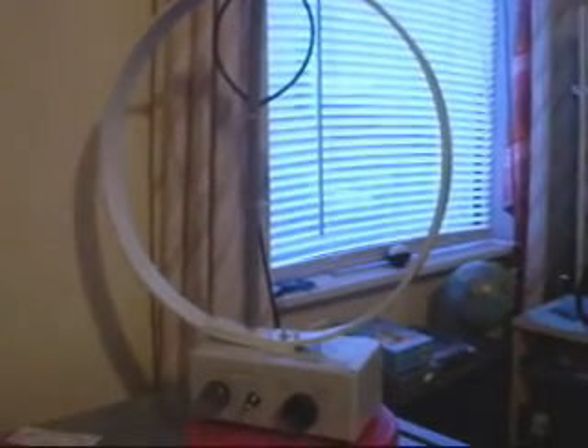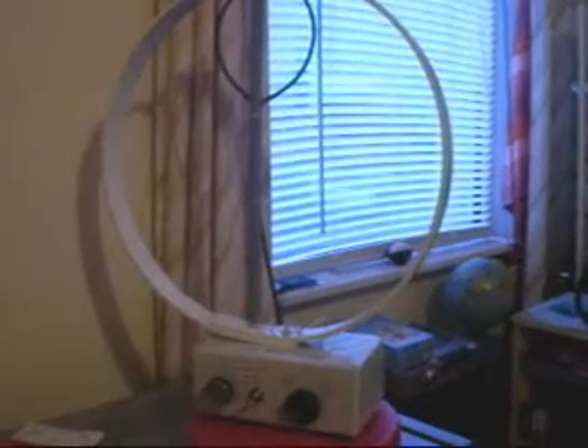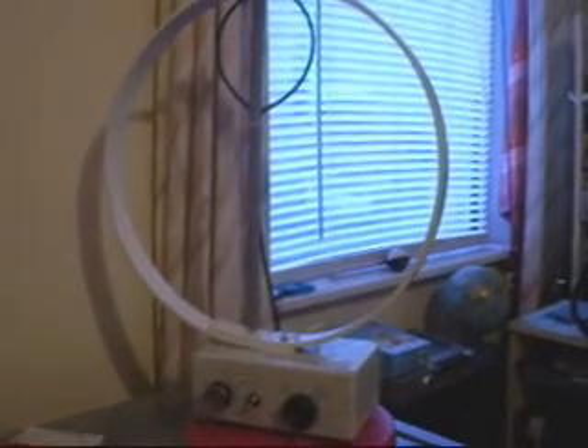So if you're considering giving up the hobby because of noise, just have a look on Google, or contact me, and get yourself a little homebrew loop. Thanks for watching the video.